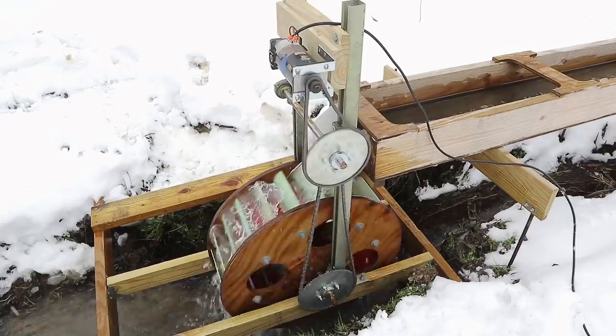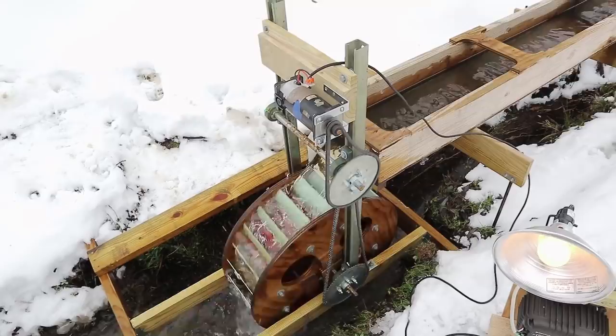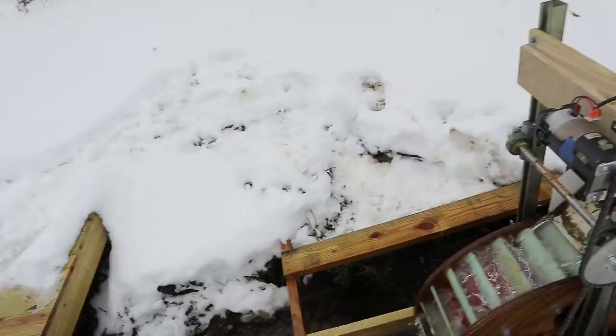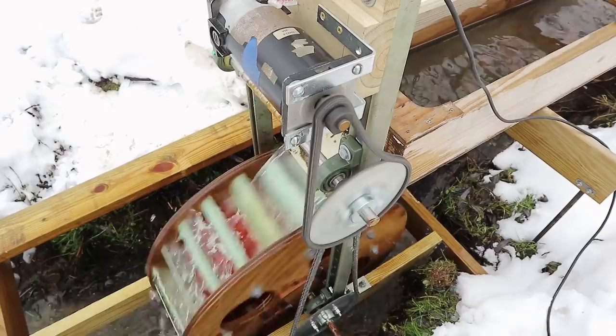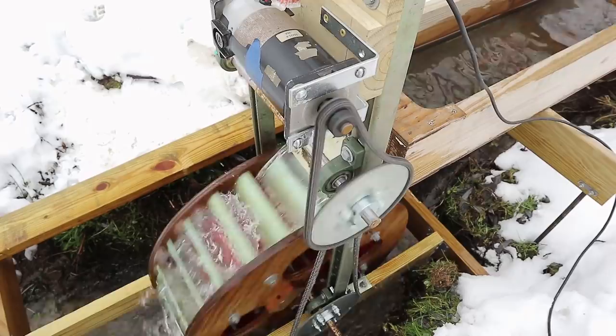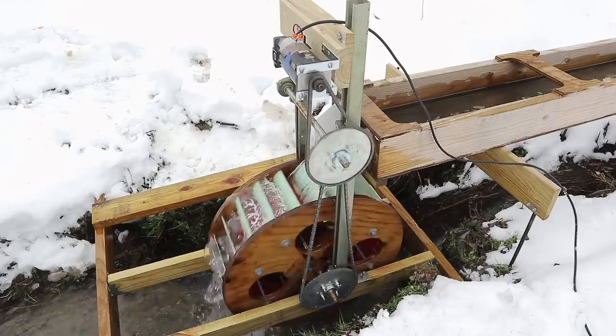I'm going to stop the water wheel and start it again so you can hear the MPPT controller kick in. And there you can hear the MPPT controller kicked in and started increasing the resistance to slow the motor down.